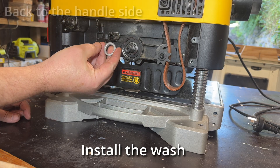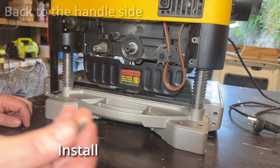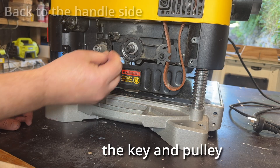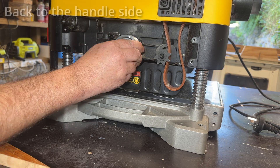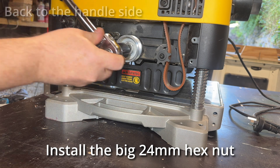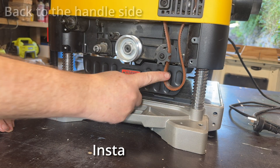Back to the handle side. Install the washer and the little key. I think I put this in sideways - it didn't fit the first time, but anyway. Pulley over the key - you can't really get that wrong. And the 24 nut. I used the original one - it fit the threads a bit better than the one supplied with the new cutter.